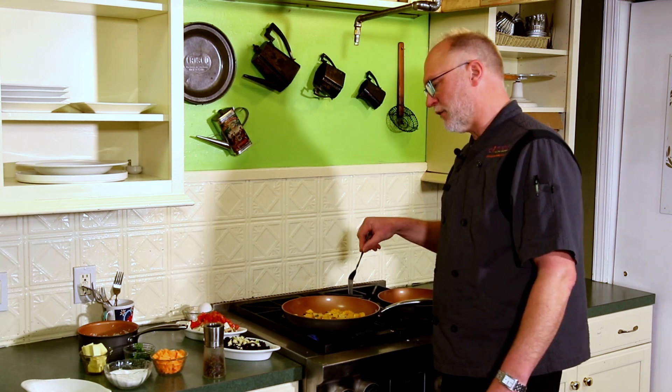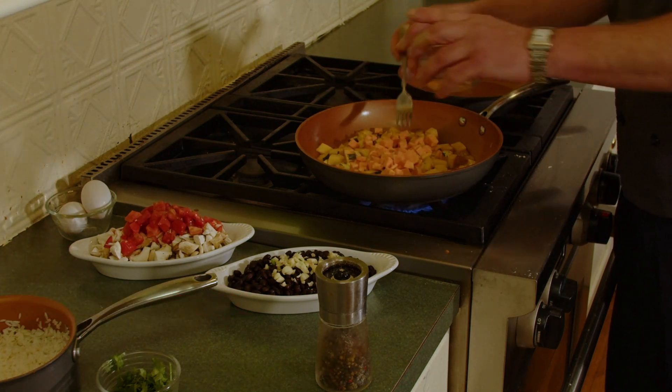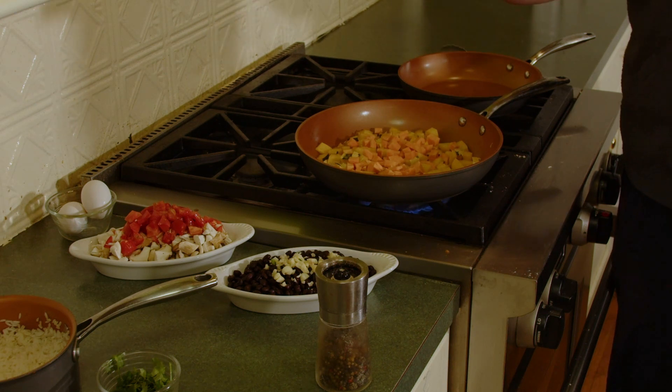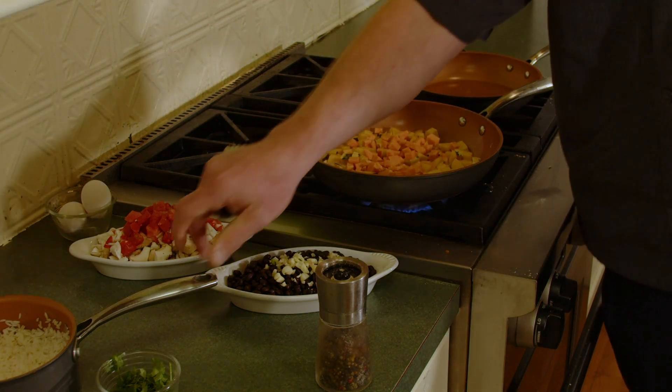We'll let this cook for a few minutes and we'll also add the sweet potatoes. We'll let these two cook for a bit longer because the mushrooms and the black beans are already cooked. We just need to add the rice.